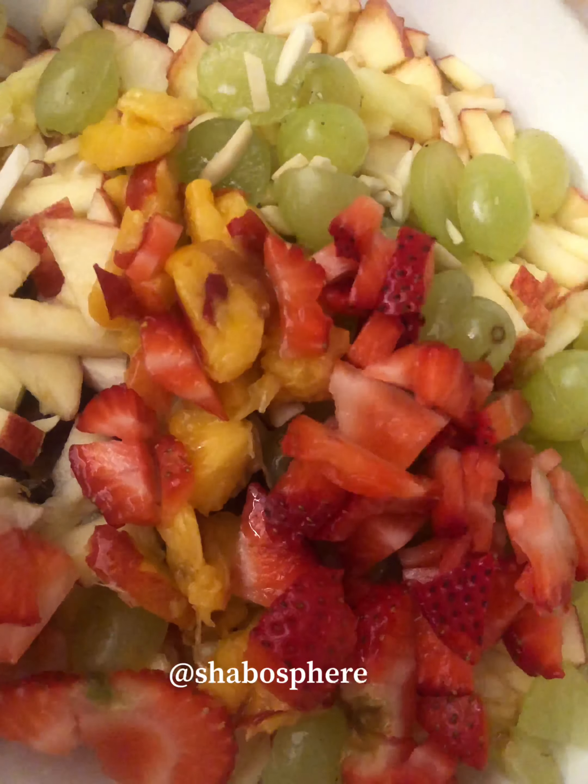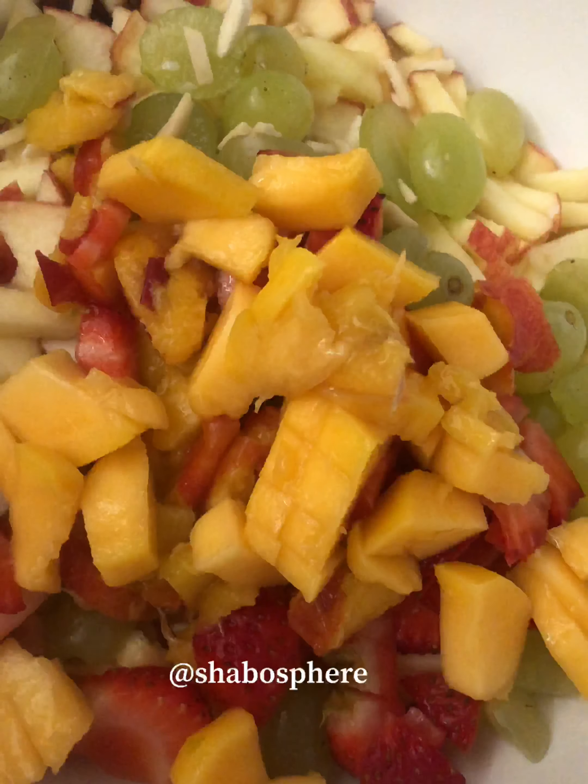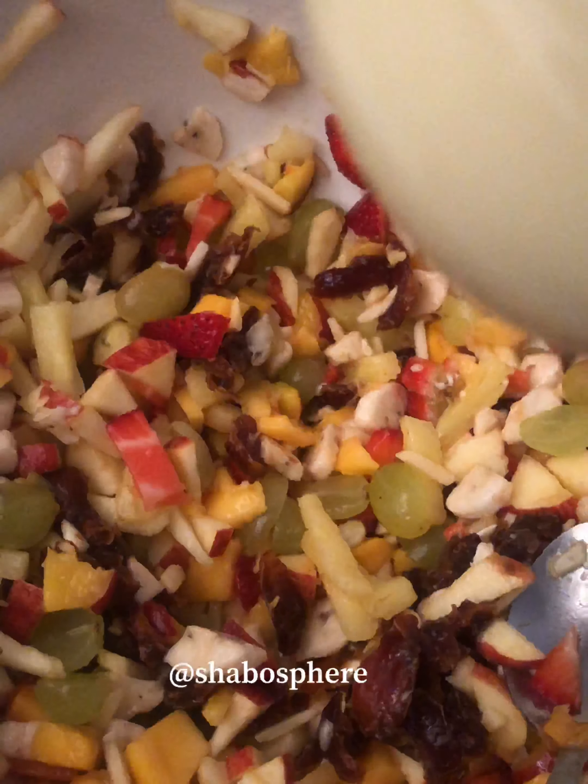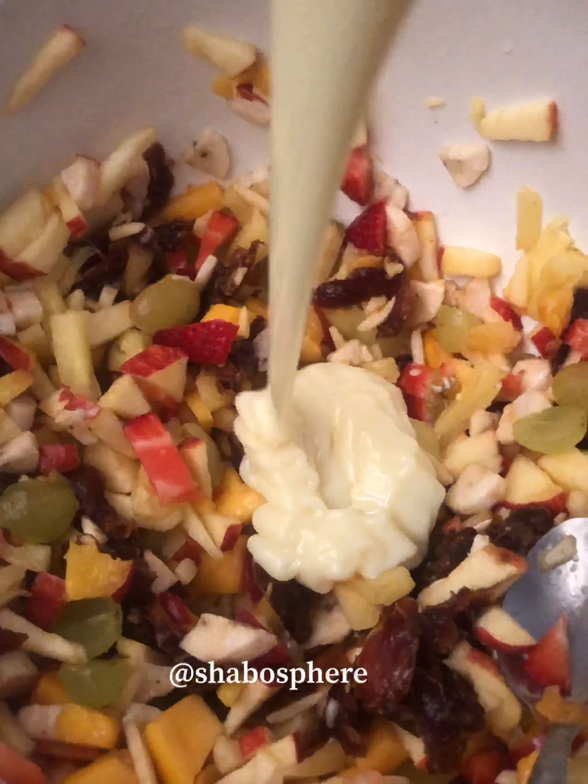I've added in nuts and mixed all the fruits together. Then to the fruits I've added condensed milk and mixed it really well — it needs to have a sweet paste consistency. Then I've used sabja seeds.